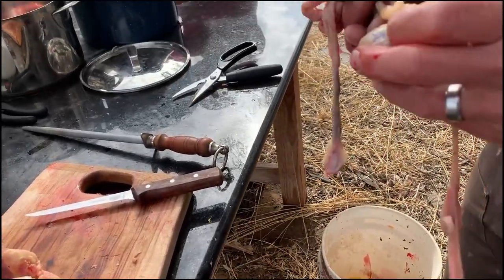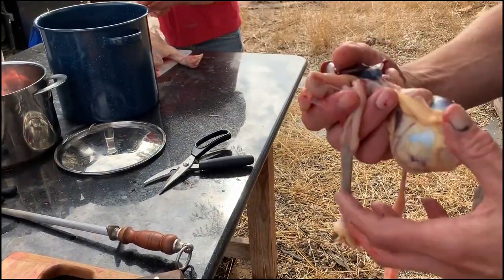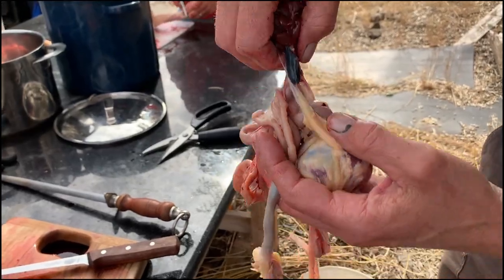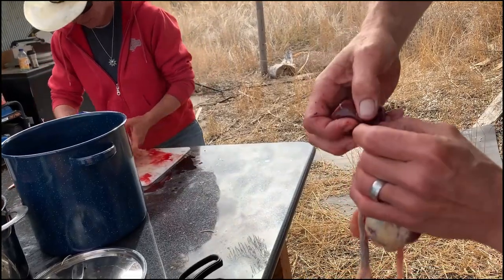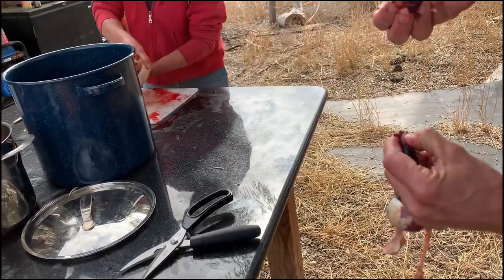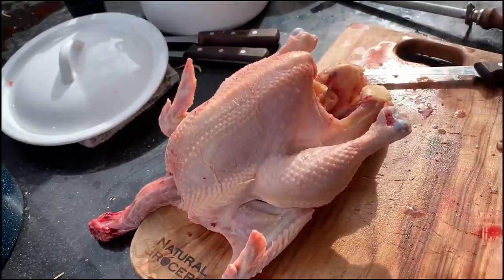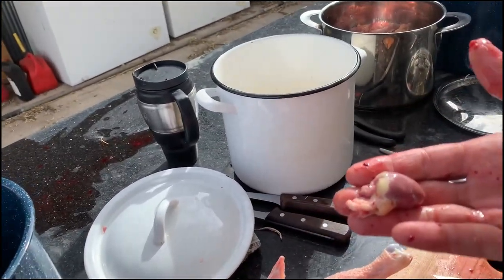If you want to save the gizzards, you can pull them now and clean them. We've given up on gizzards and just feed them all to the pigs. To get the gallbladder out, gather the liver in your hand and let the weight of the intestines hang over your gut bucket, pinch off, and tear the liver free — giving you a nice clean liver. Then grab the heart; it's in a pericardial sac that gets very tough, so that comes off, and there's your heart.